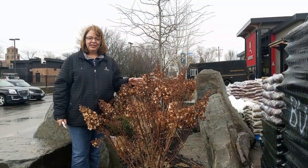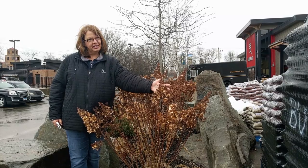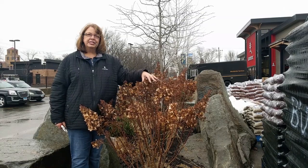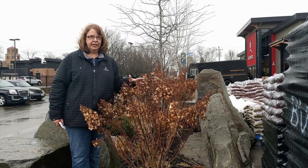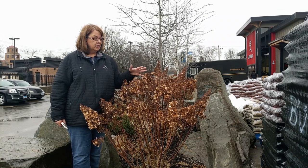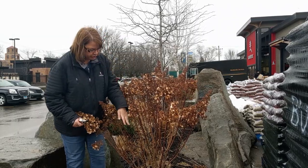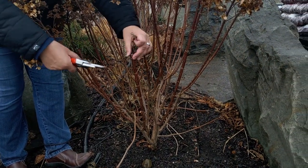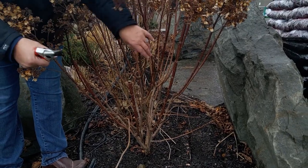We're outside with a panicle hydrangea now. You can tell it's a panicle because it's got a pointy flower — most panicles have a pointed flower but not all of them do. So again, know your hydrangea before you start pruning. Panicles typically get larger, although there are some dwarf varieties, but they'll typically get up to 10 foot. So we want to keep this one a little shorter — we can prune off about a third of it to keep it in check and it won't hurt the bloom. Again, you can see the two buds, and I'm going to prune it down to about there. These bypass pruners work wonderfully for these big stems.